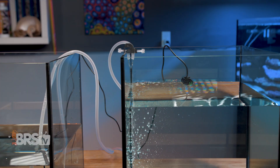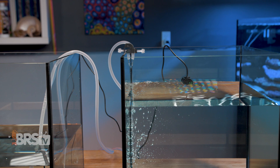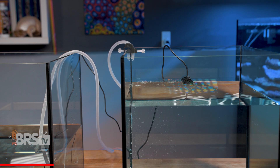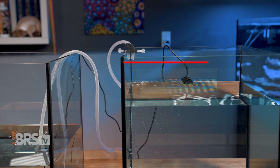Like most ATOs, it's important that when you set it up, you make sure that your reservoir water level is below the outlet of the tubing in the tank, and also that the outlet of the tubing is above the water level in the sump or aquarium to prevent the potential of siphoning.